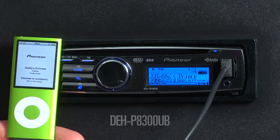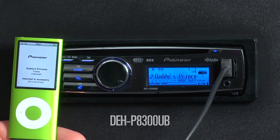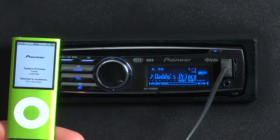The DEH8300UB has iPod control mode, so you can control your iPod from the iPod itself or from the radio unit. Here's how it's done. The DEH8300UB has a full iPod interface, but sometimes your passenger might want to pick up the iPod and quickly search for a song. That's easy to do with the DEH8300UB.